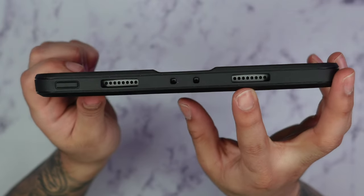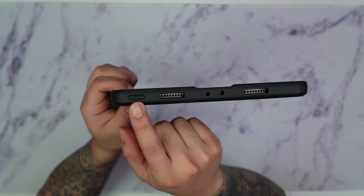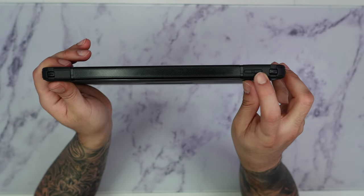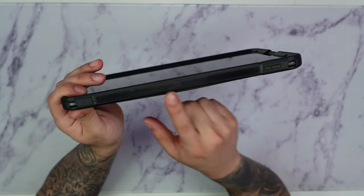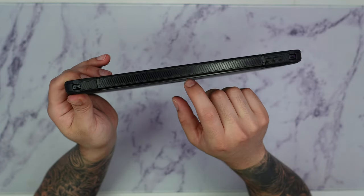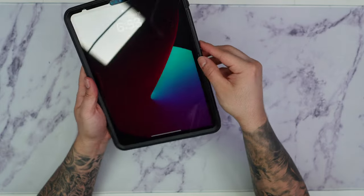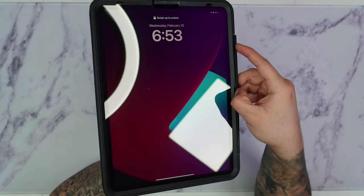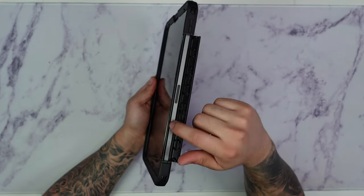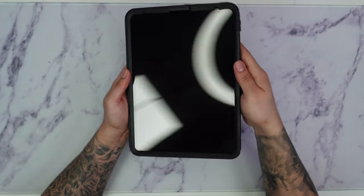On top we have two additional cutouts for the two speakers, extra cutouts probably for a microphone, and a rubberized button for the power button. On the last side, we have the volume buttons covered in a nice rubberized button. This over here is the tray that houses your Apple Pencil. There's an indentation — you take it out, it opens up, and you can place your Apple Pencil right in there. The magnet charges right here, and when you're done you can place the tray back.